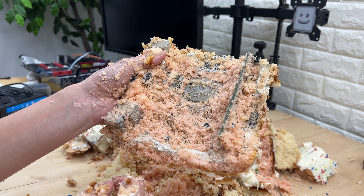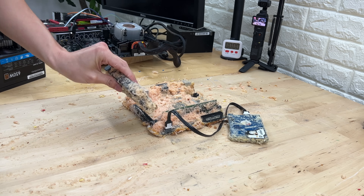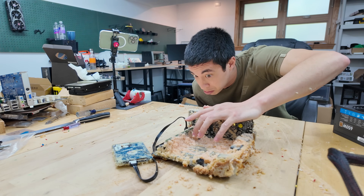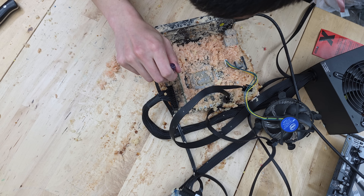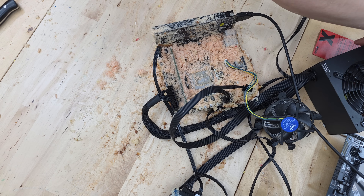The batter is in all of these nooks and crannies — I honestly don't think I could clean this even if I tried. So back to our initial question: can you build a functional PC from components that are fully baked inside of a cake? As we assemble this all together and short out the power pins, we're not actually seeing that many signs of life. But don't worry, I have a few tricks up my sleeve.